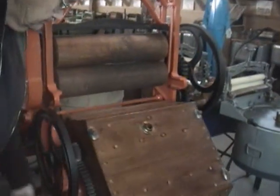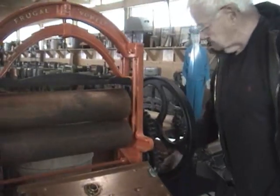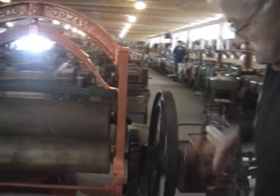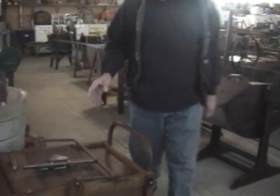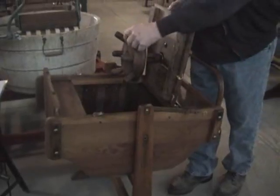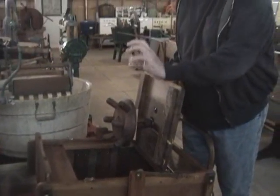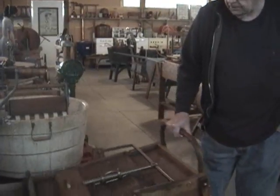Here's an early drum type machine. It's got a mango on it with nice heavy gearing. Here's a design that combined the dolly that oscillates back and forth using rack and pinion gearing and the rocking motion.